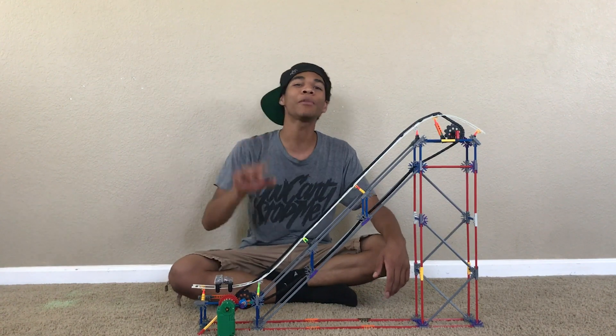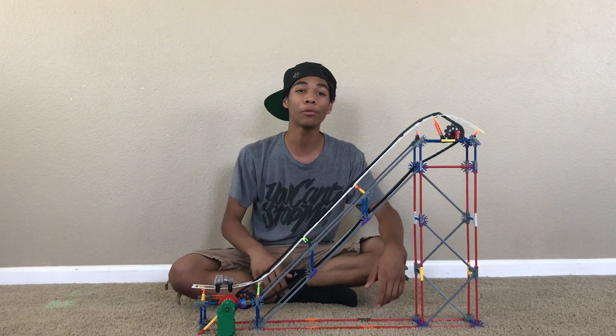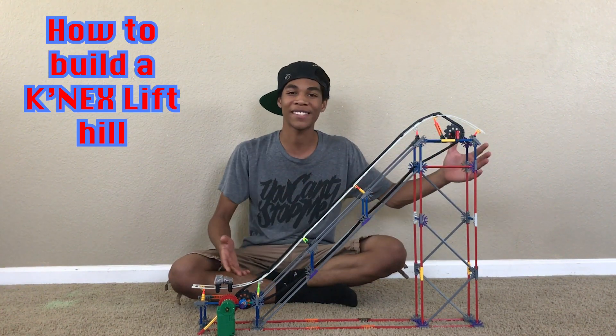Welcome to another video. Today I have a tutorial for you guys — the overwhelmingly requested tutorial on how to build a Knex lift hill.